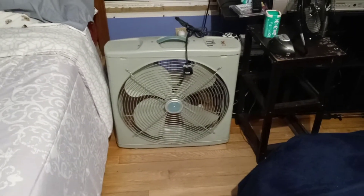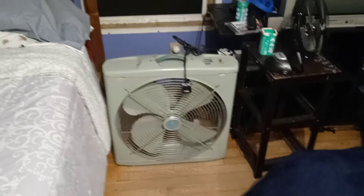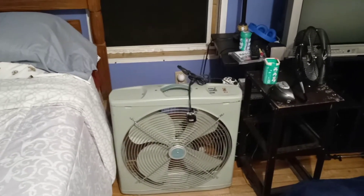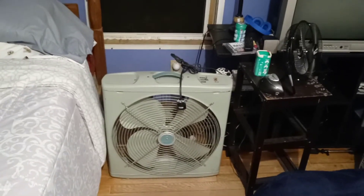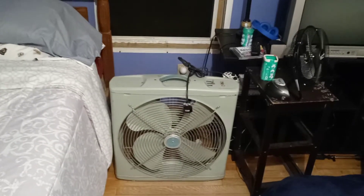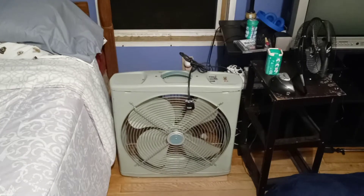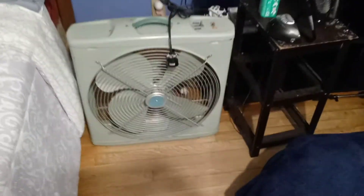Good evening everybody. This is my reversible 1950s or 60s two-speed Wizard box fan — I'm just now getting around to using it. As you can see, I have my window open. It's been really cool down here in Georgia. I think fall is really starting to come around. It got up to maybe 85 or 86 degrees today, and within hours it dropped down to mid to upper 60s. Everybody's getting their air conditioners out, but this is my time of year where I like to run my fans in the window. The fan is running just fine now.